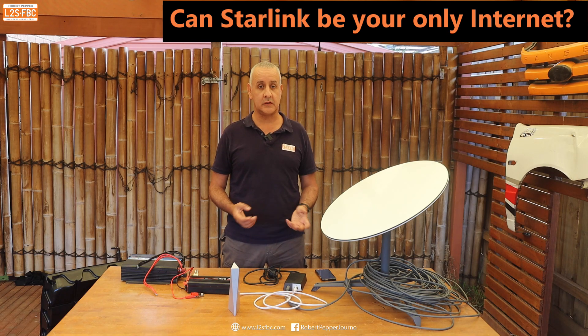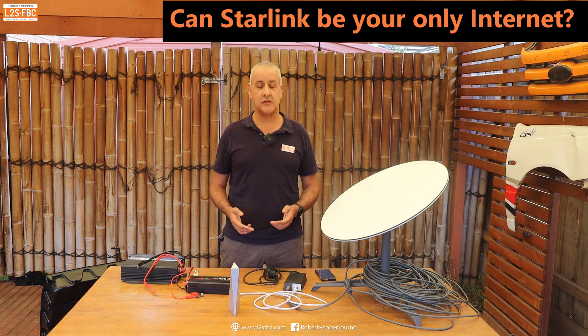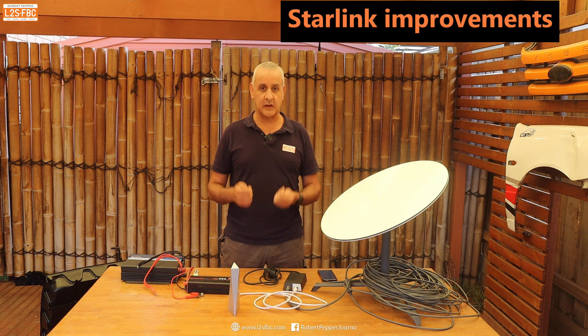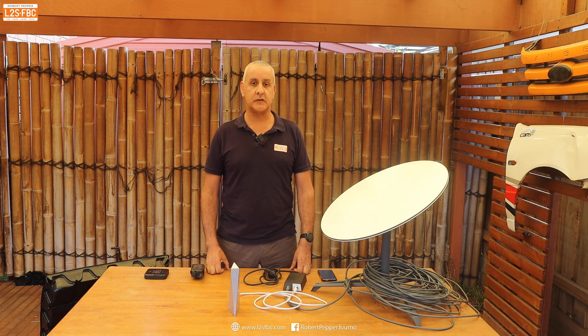How usable is Starlink? Many people have set it up, compared it to their Telstra or Optus service, found it faster and equally reliable, and gleefully cancelled their normal service. Once you've got everything set up with an unobstructed view of the sky, it's great. There are occasional dropouts and atmospheric conditions can affect it, but no worse than my fixed NBN. Starlink is constantly being updated — launching more satellites, updating the app and Dishy firmware — so you're buying into a system that's only going to get better, and it's pretty good already.